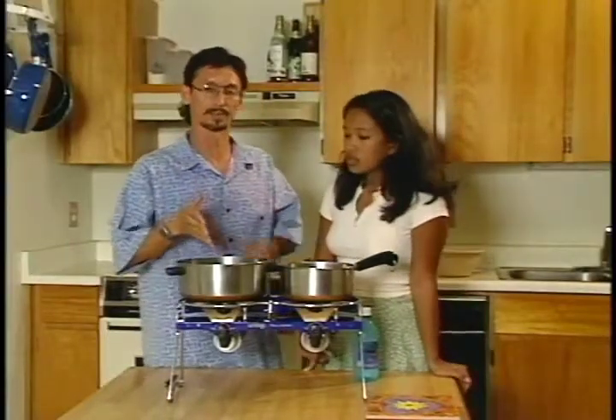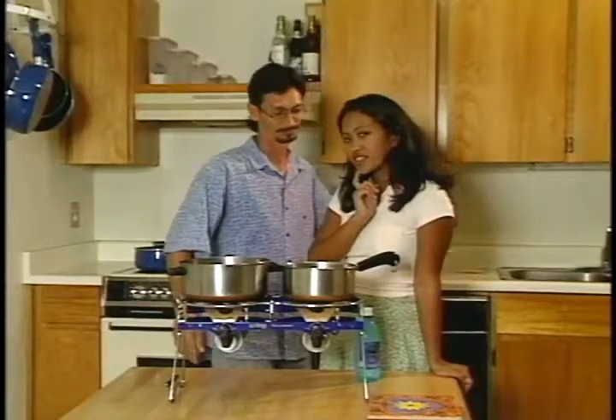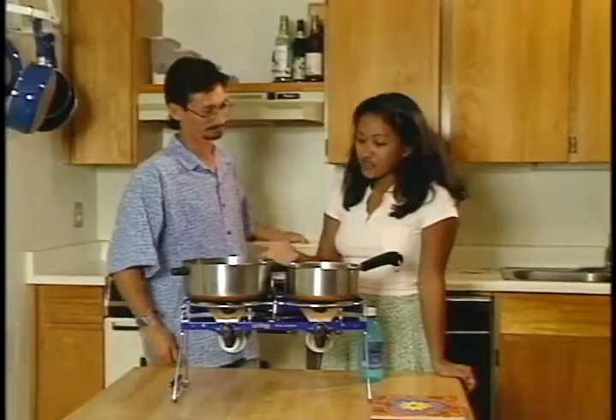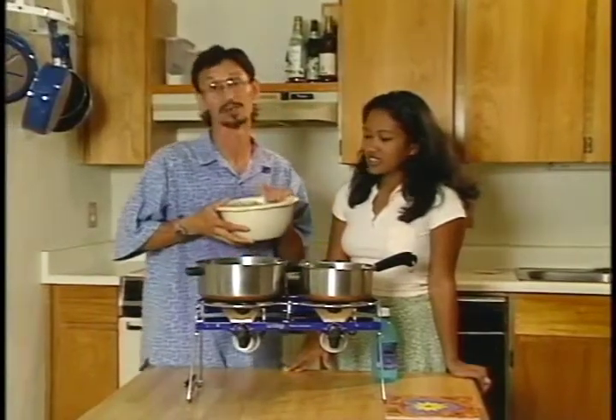So, what do you think is going to happen if we fill this pot up with ice and water? Well, my hypothesis is that there's going to be more condensation. Is that right? You think? Well, let's find out. What do you guys think?